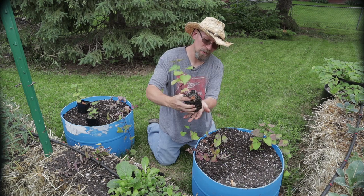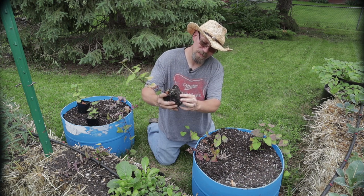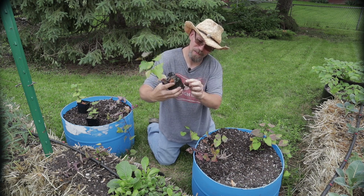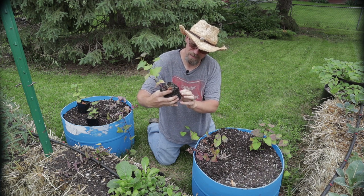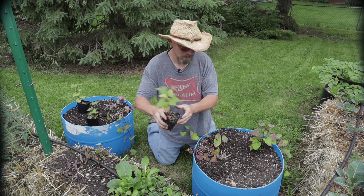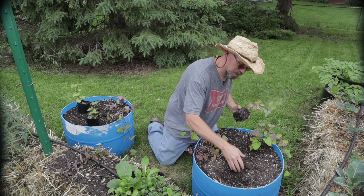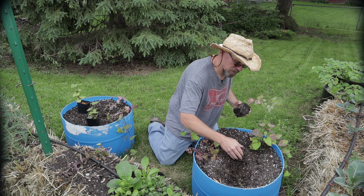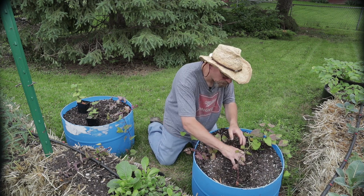That one's not nearly as root bound. But you can actually see where I had buried a leaf in that one — and it still looks just like a leaf, it hasn't decayed at all. Really an interesting plant, sweet potatoes. And just as a note, sweet potatoes are actually not a potato at all.